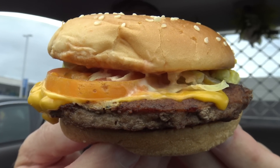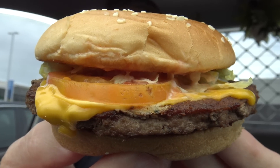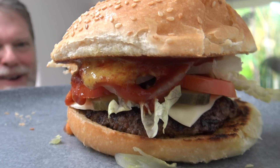G'day guys, Greg here. Now you might remember a little while ago I went to McDonald's and had their McFeast burger. I've got to say it was so bland, boring, and tasteless — oh mate, it was really disappointing — and then when I got home I had a gut ache for like three hours afterwards. Anyway, today I thought I'd make a homemade McFeast burger, and I guarantee this one is going to have some flavour.